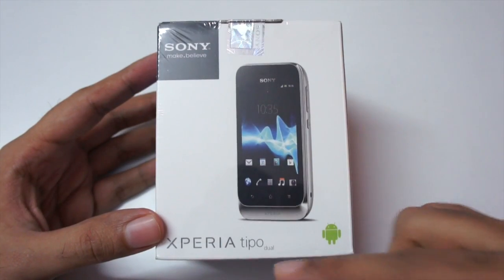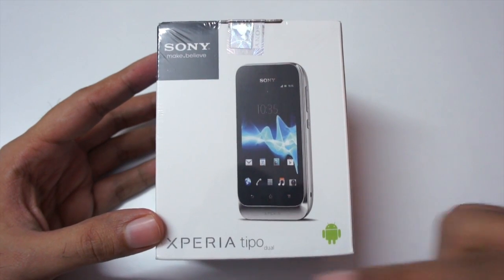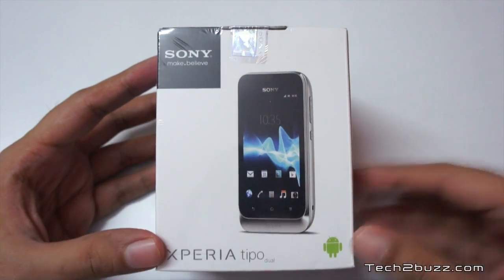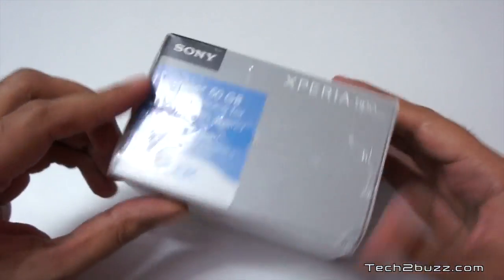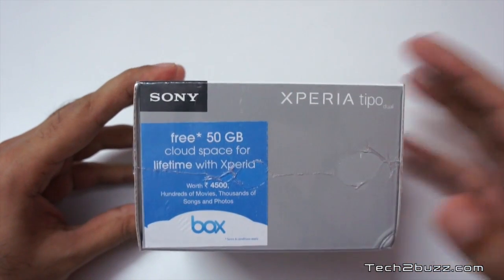Do note that this Tipo comes in two models — dual SIM and single SIM. The one I have here is a dual SIM model but it is exactly similar to the single SIM model. This is the most affordable Android phone by Sony that comes pre-installed with ICS, and the packaging is very small. It says we get free 50 GB of cloud storage, lifetime, courtesy of Box.